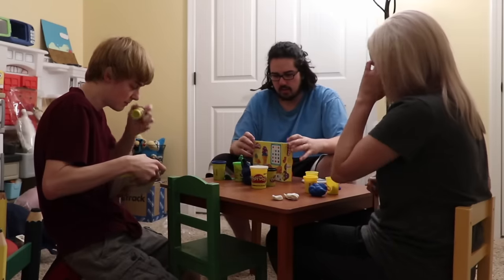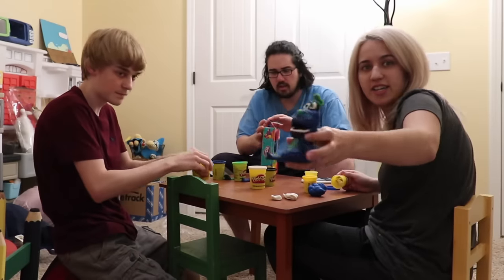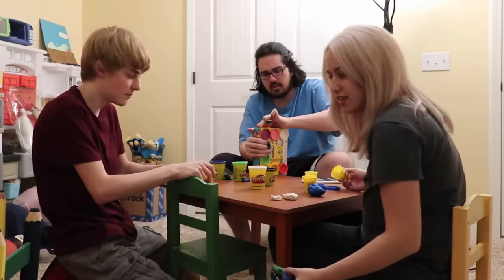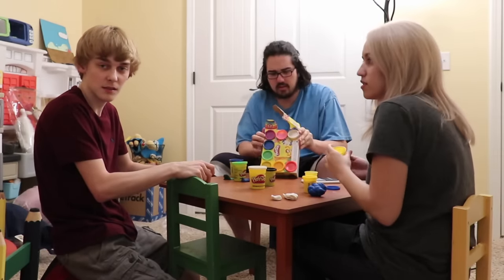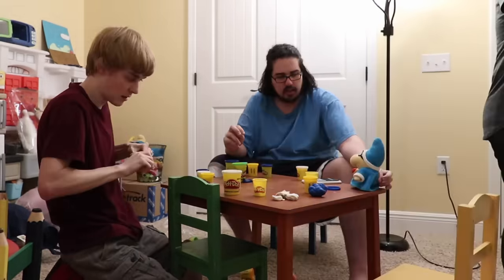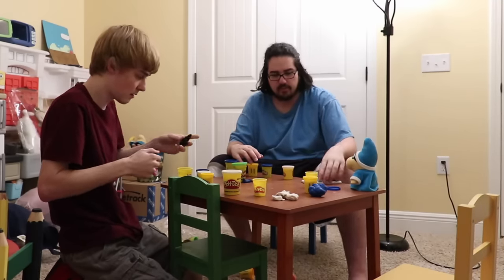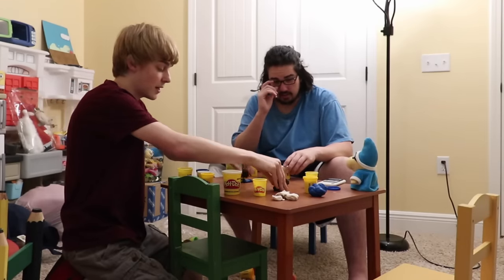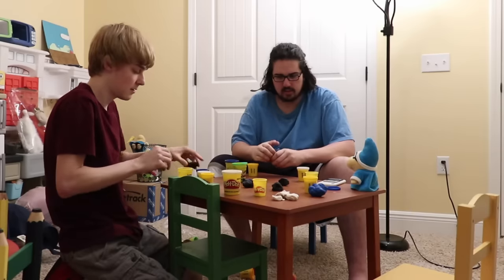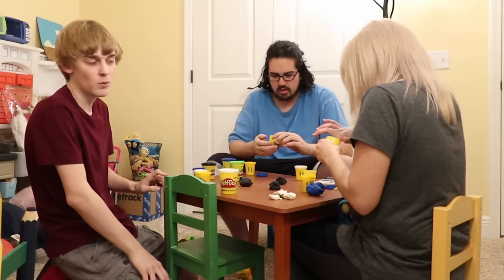Play-Doh smells so good, doesn't it? Hey, look — there's an imaginary friend monster out of Play-Doh. Joseph is the main star of this one. Joseph is the reason why we need to monetize. Joseph is why I got the monetize.